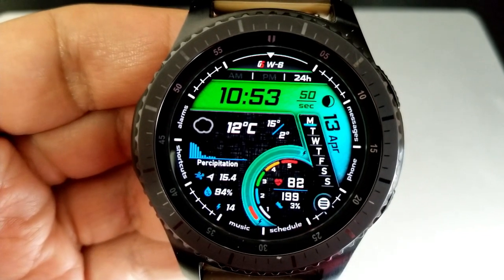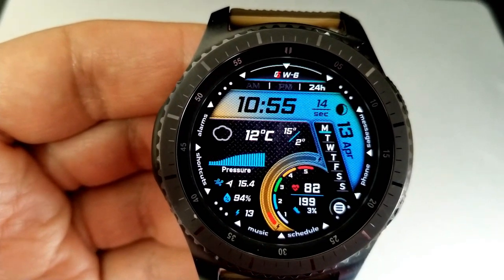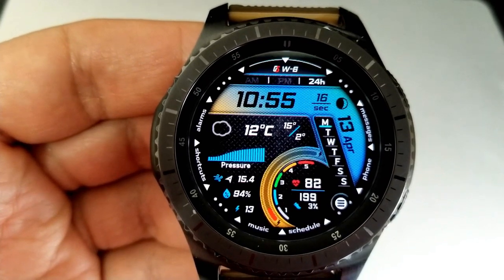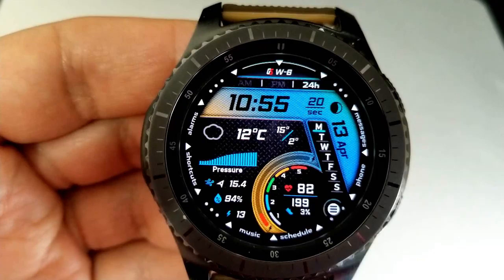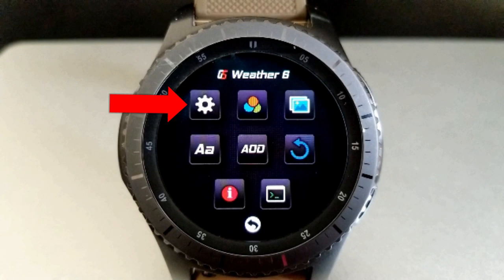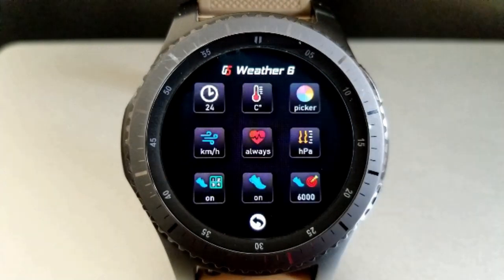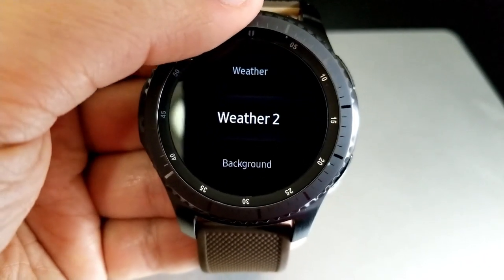Before I get into all the amazing weather-related data, I wanted to first show you the level of customizations, which is done through interactive menus. To open those options, you tap on those three horizontal lines at the bottom right of the display. From here you get eight buttons appear, and the gear icon represents all the settings you can alter, including time formats, imperial versus metric measurements, and step goals.